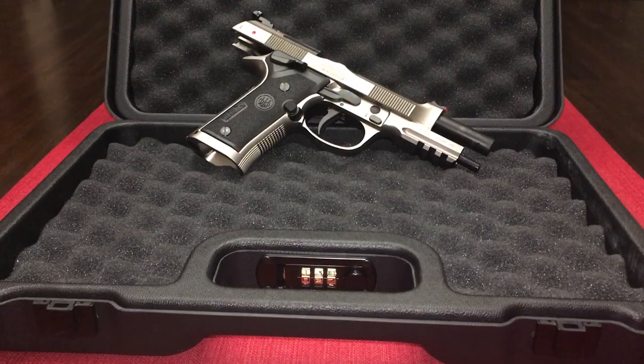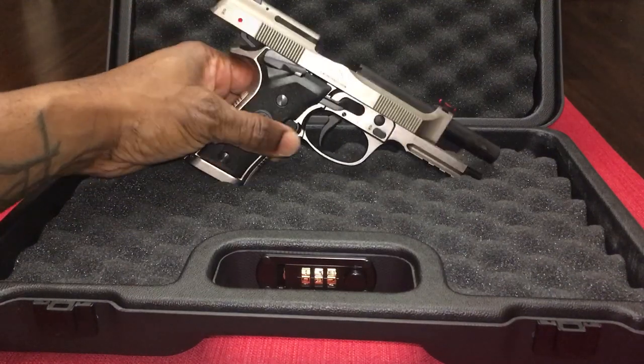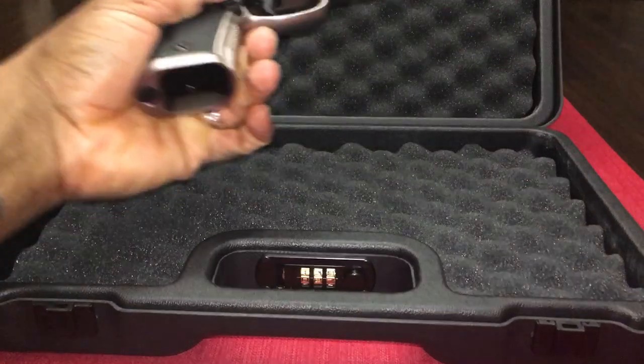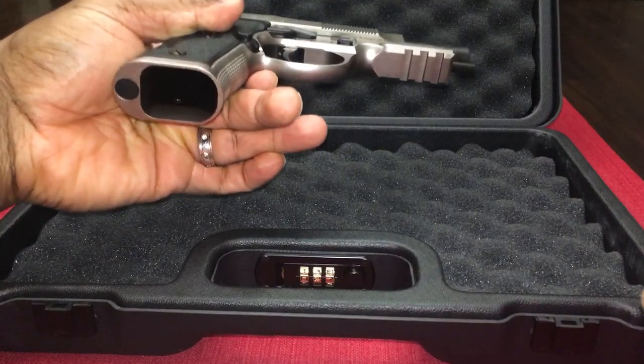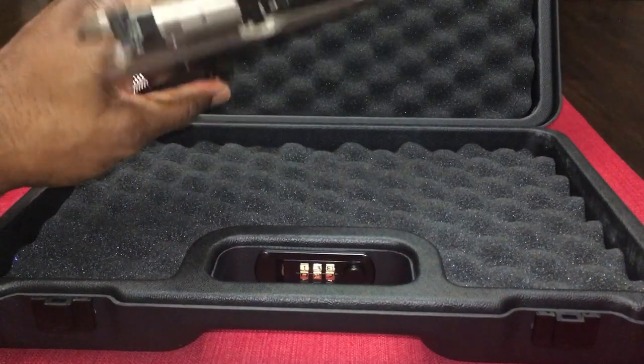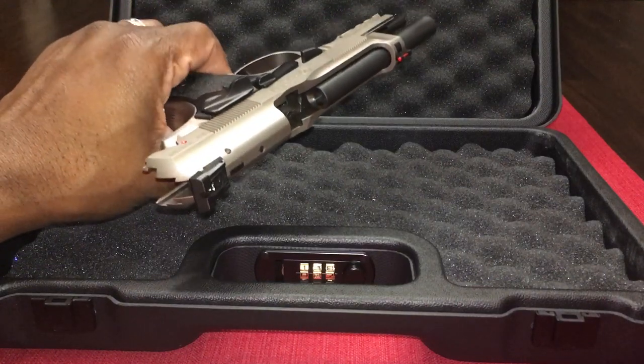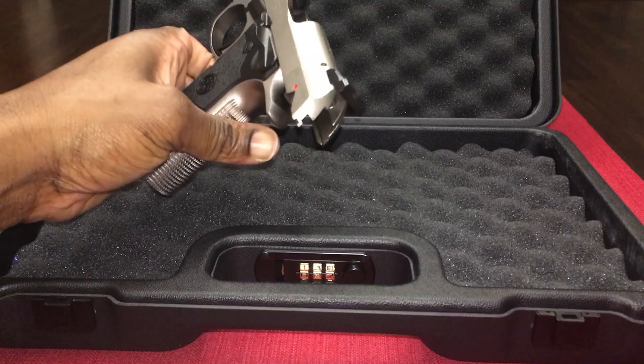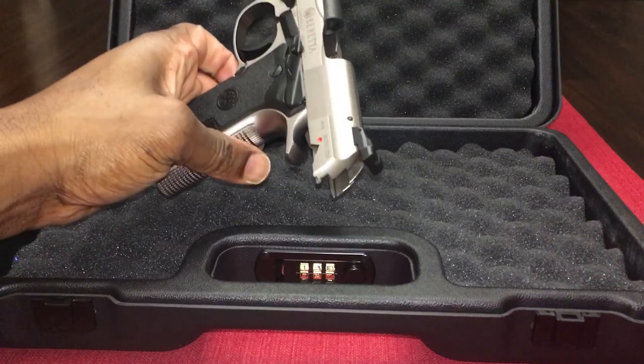Once again, being new, this is something I had to learn. So just wanted to go over that with you, and just so you know, it is not loaded. The first time doing it for me was a little scary with ammo in the firearm.